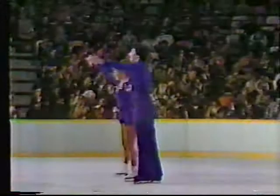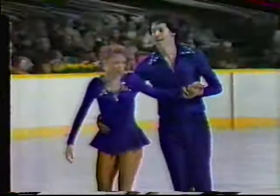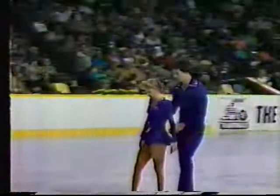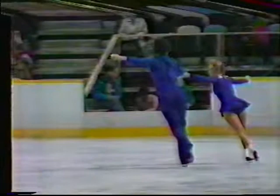There's the effort of Charles Franks and Michael Botticelli, the youngsters from Massachusetts. Overall, very good, very confident. I don't think it'll be outstanding on a world level, but certainly was confident and fine and a step up in their progression as a good pairs team.